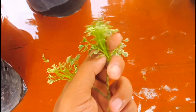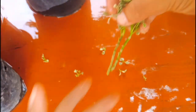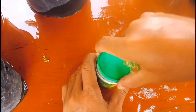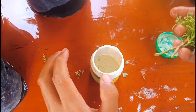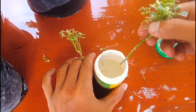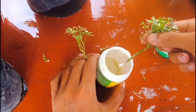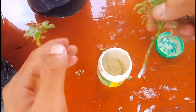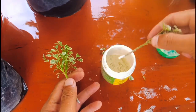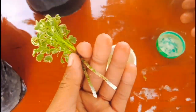Now I'll use a root hormone. You can get this from a garden store or buy it online. It helps roots to come faster and promotes better growth. Just tip a little bit out — not too much — like this. Now this is good and perfect.